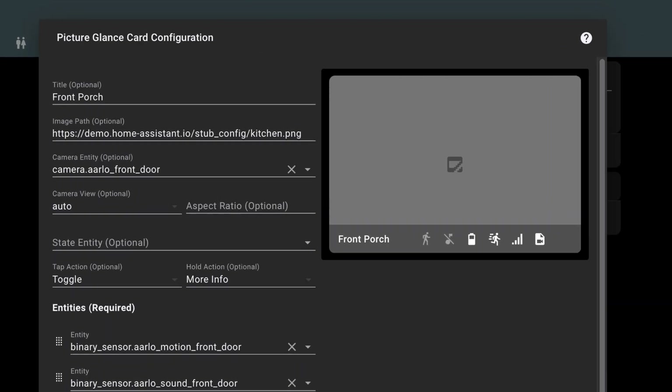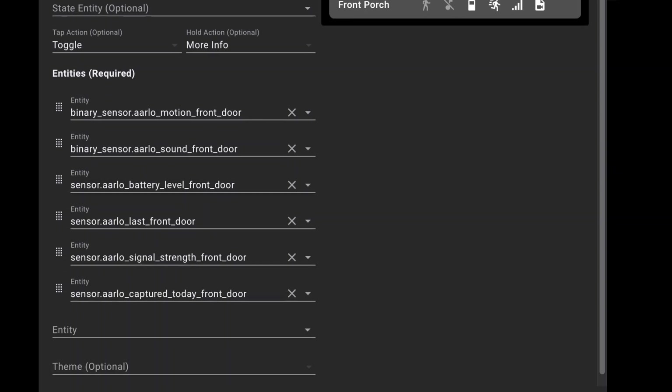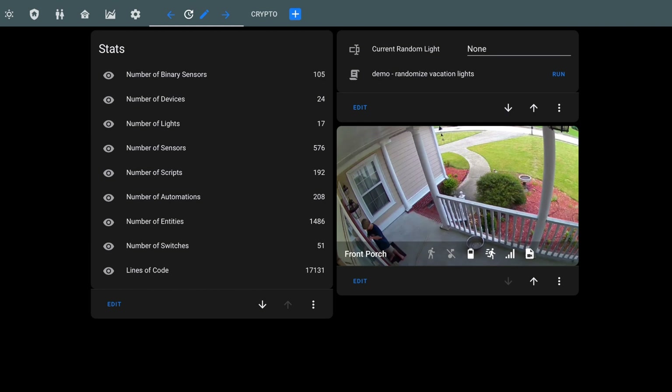Ignore the image path. Set the camera entity to your Arlo camera that you want to display. Camera view I always leave on auto. Under entities, you can add some of those sensors we get from this integration, like the motion sensor, battery level, signal strength, and the captured today sensor. When you're happy, click save and there you go. The image displayed on this card is the screenshot of the last recorded video.